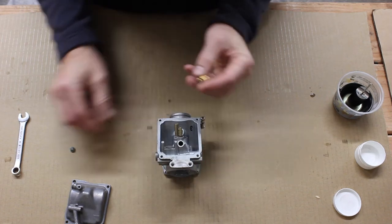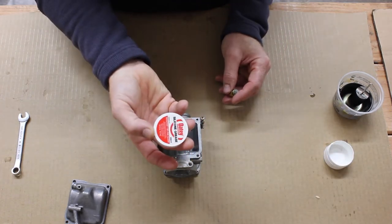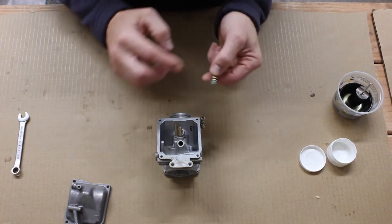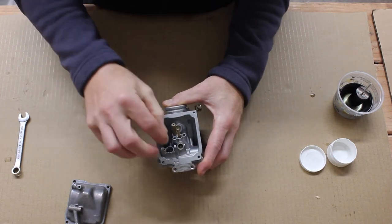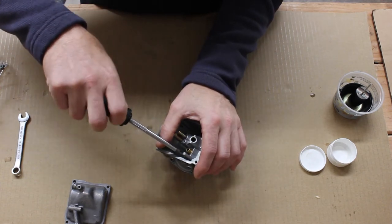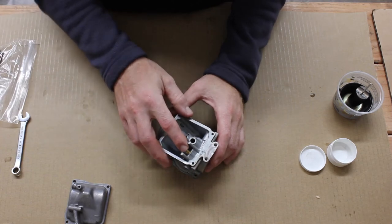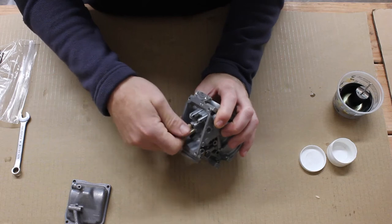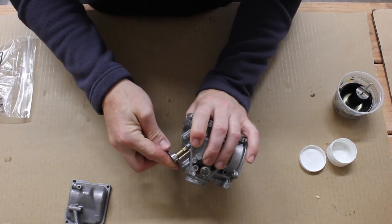I'm going to start with the float valve. Make sure you install a new o-ring and that you don't forget the little filter screen. I like to coat o-rings in silicone grease — if you don't have this you can get it from the plumbing section of Home Depot or Lowe's. Any silicone-based lubricant should work. Coat the seals and it should slide right in place with a little click. With the seat in there we can install the screw. You don't want to tighten this down very tightly — the threads are small and it's easily stripped.